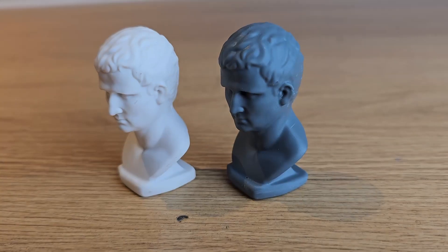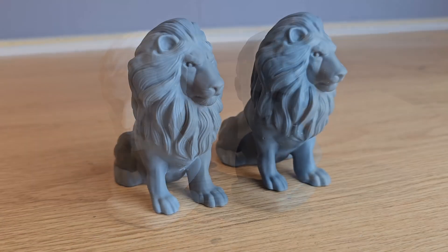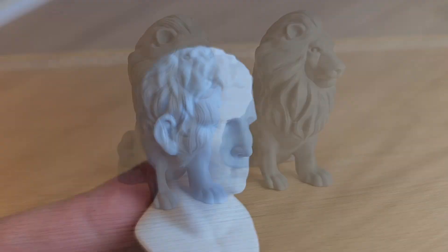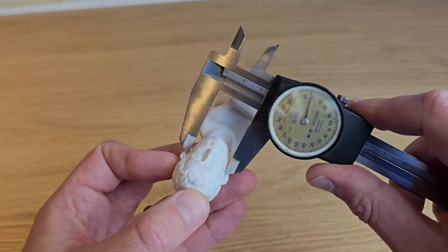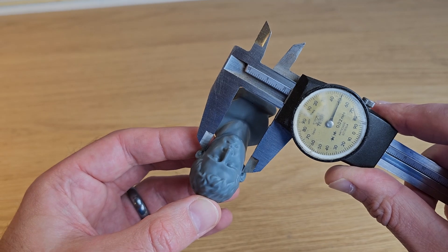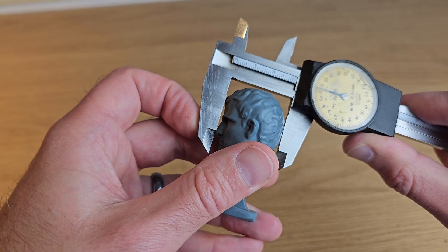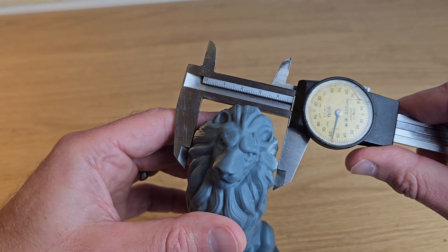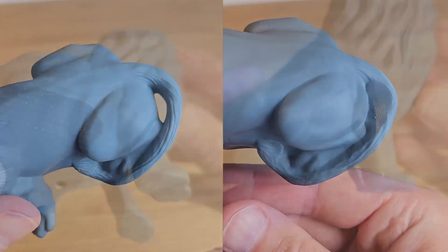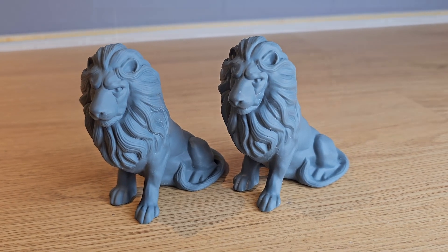Now that I had two print-ready STL files I decided to print them using my Elegoo Mars 4 Max plus Elegoo's 8K gray resin. I found the results pretty staggering considering how little time I'd spent scanning and then editing the scan data afterwards. There is a very slight softening of detail on the test bus, but dimensionally it's insanely accurate — I couldn't find a dimension anywhere that was more than about 0.2mm from the test model. It's a similar story with the lion, with edges being a little softer but accuracy being amazing. The only areas that weren't right were where there was missing information, but I think you'll agree it did a pretty good job of guessing.